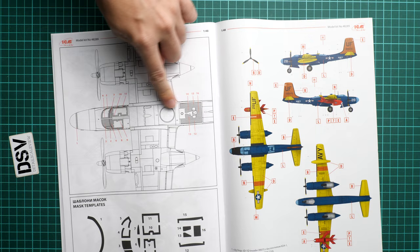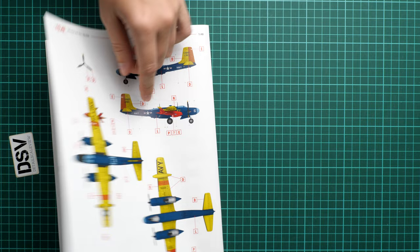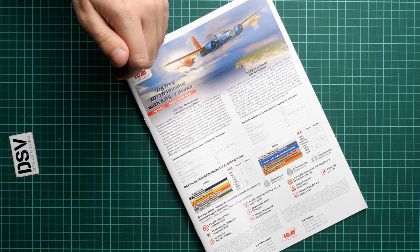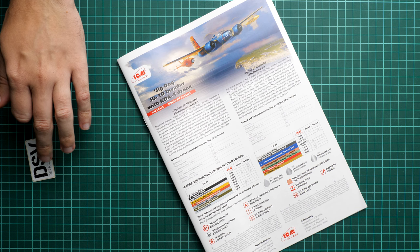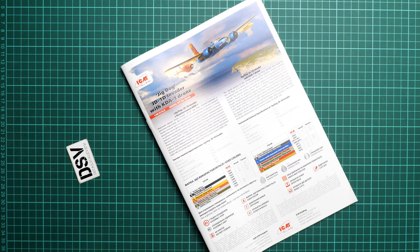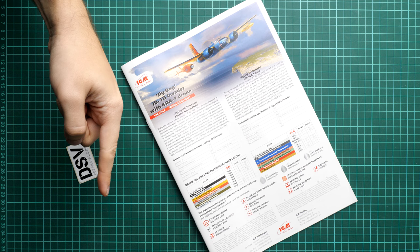The mask template is included, which is good because all the clear parts will be covered. There are two marking options total — at least that's better than one, though for such a big build the authors were probably limited by available reference materials. If you can find something different, you can obviously replicate it. The kit should already be available in all good model shops — for example, you can get it at Modelimax. I'll be happy to hear your opinion in the comments below. If you liked this video, press like, subscribe to our YouTube channel, and I'll see you in the next video review. Thank you for joining me today!